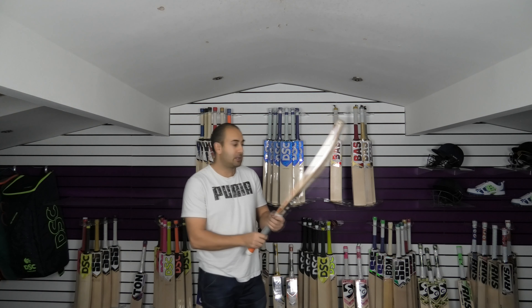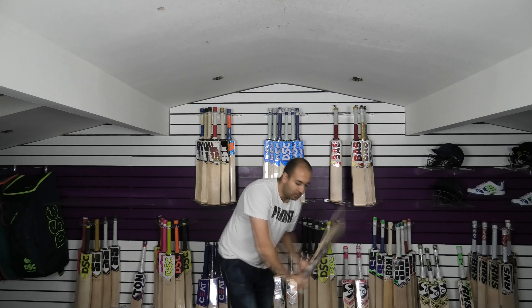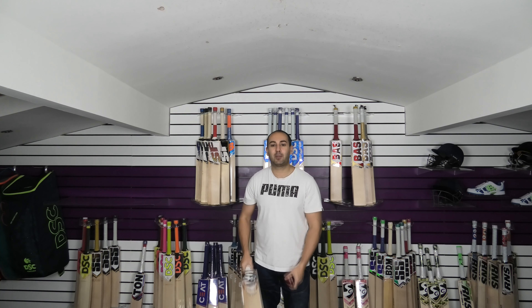All the latest updates will be on there for you guys. So we'll go on to the balance and the pickup of this particular bat. So 2lb 10oz on the scales, and for me it probably feels around 2lb 9.5 to 2lb 10. Picks up true to weight I would say, maybe a touch lighter.